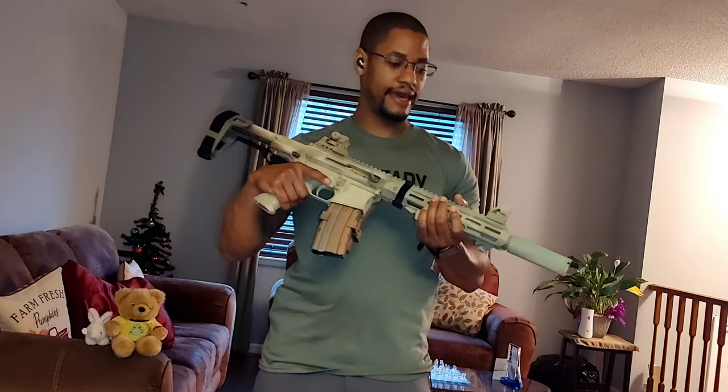I'm going to start the video off with this here. This is my home defense firearm — it's one of a few. This is what I consider in my video to be my preferred.